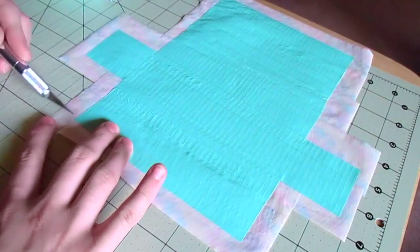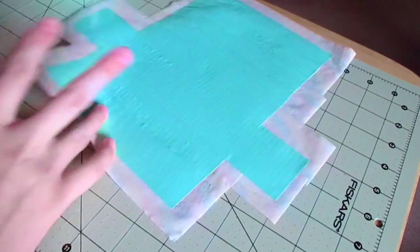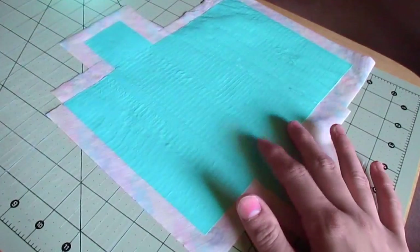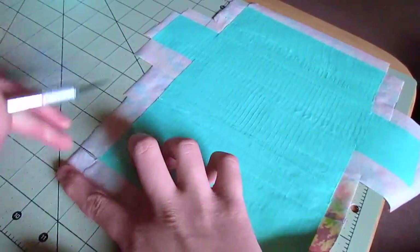Now I'm showing the boxes I'm cutting out of the corners — I'll cut them out of the four main corners and then the two corners of the sides of our sunglasses case, as you can see me doing right now.